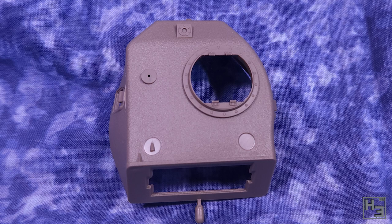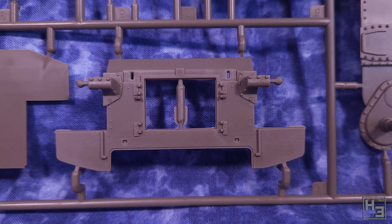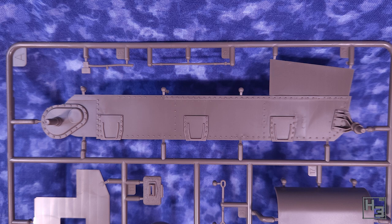There are quite a few sprues in this box. The first one has hull components. These parts are mostly regular non-cast armour so they're a lot smoother, except obviously the couple of cast bits. Everything here looks nice and is pretty neatly moulded. There are a couple of little bits of flash here and there, but nothing too severe.